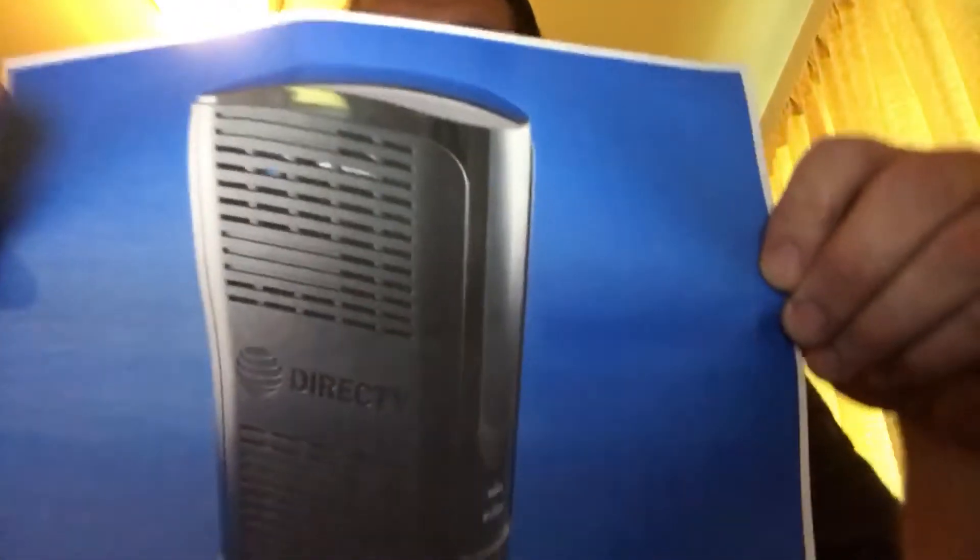It has 11 tuners total, but 4K takes up more bandwidth, so just think of it as seven TVs. Depending on what kind of client you have on your system, you may have more or less capacity. I haven't even gotten to play with it yet.